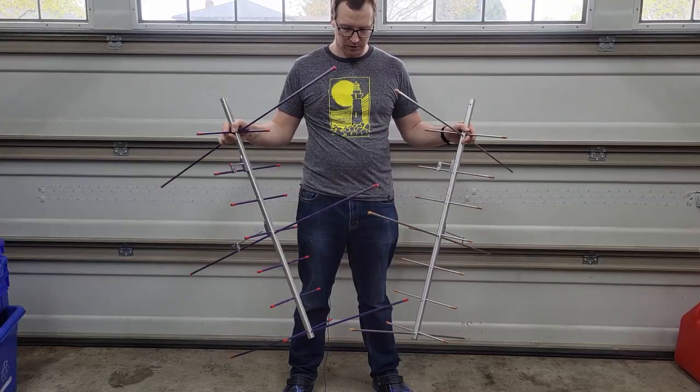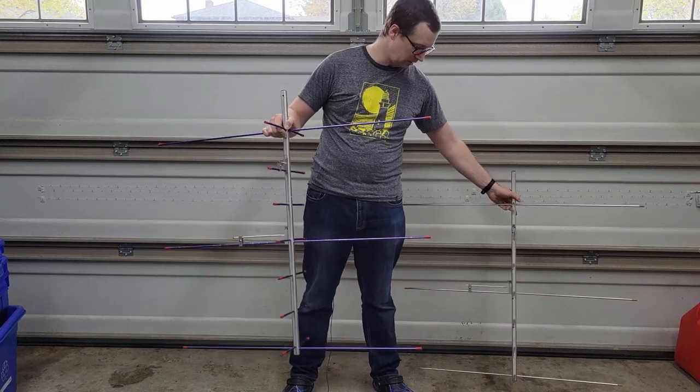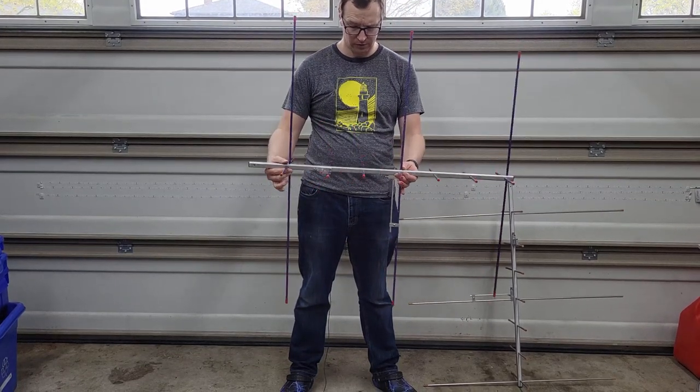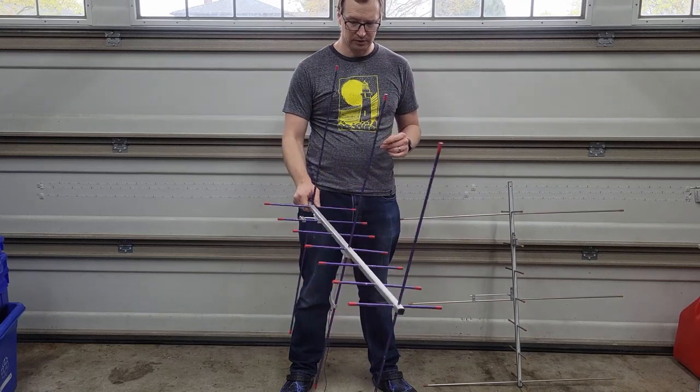The heart of this project are these two arrow handheld antennas. These are satellite antennas that are commercially sold and they're made using aluminum arrow shafts. I picked both of these up at a hamfest used for pretty cheap, and the nice thing about these is they're very lightweight and pretty well built.